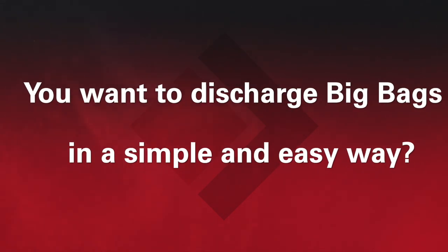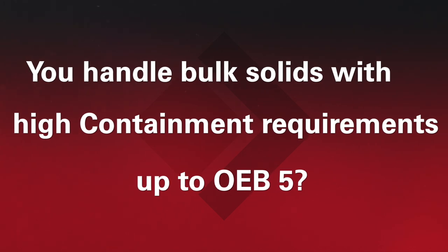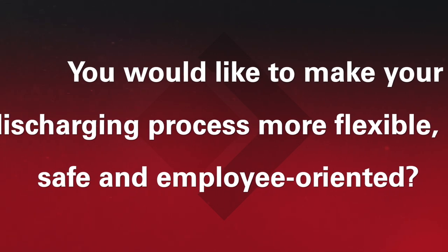Do you want to discharge big bags in a simple and easy way? Do you handle bulk solids with high containment requirements up to OEB5? Would you like to make your discharging process more flexible, safe, and employee oriented?